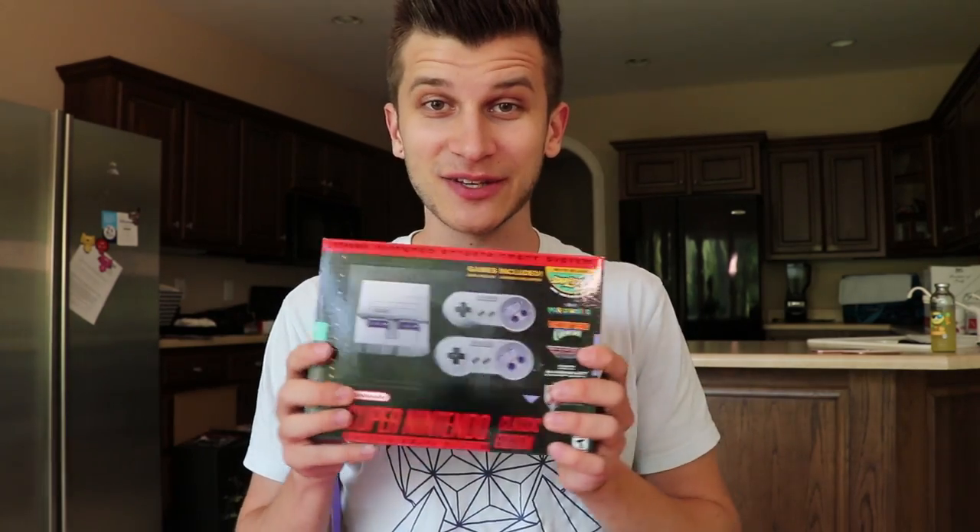Let us know if you want to see any specific games or what you want to see or learn or know about it. We're allowed to show quite a bit of footage. It's got Star Fox 2 obviously, Kirby Super Star, Final Fantasy 3, Mario RPG, Mario World, Link to the Past, Star Fox, Kirby's Dream Course, F-Zero, Earthbound — the whole kit and caboodle. We're going to see how it compares to the NES Classic and what it looks like compared to the Switch, since we're not getting virtual console.